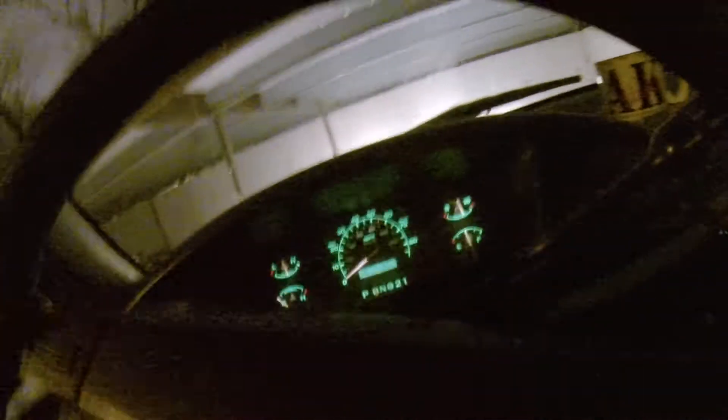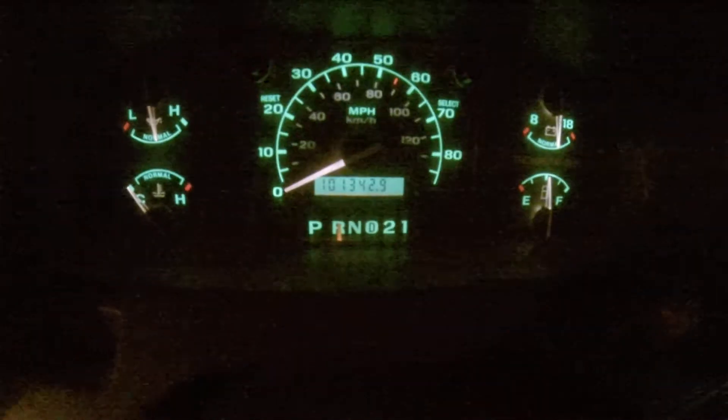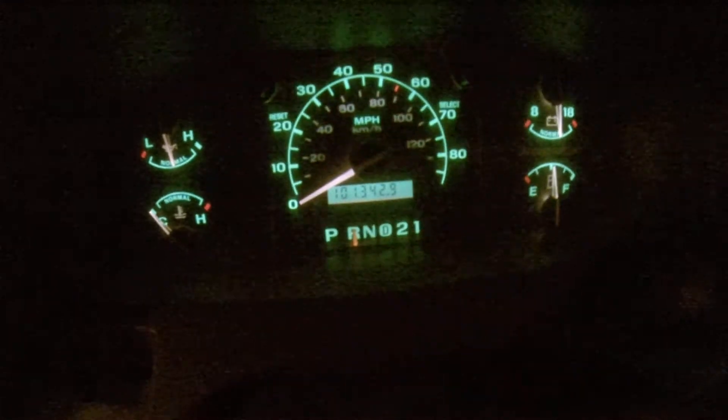I'll pull it out for you — reverse. There you go, you can see the mileage — even less than what I said.